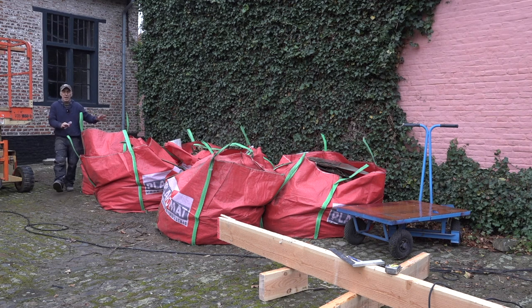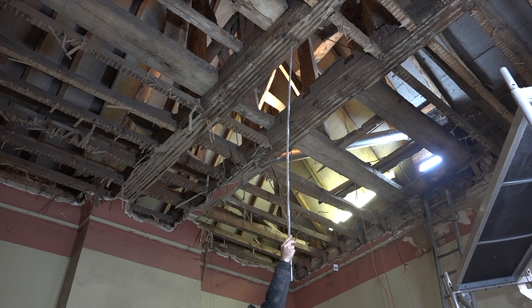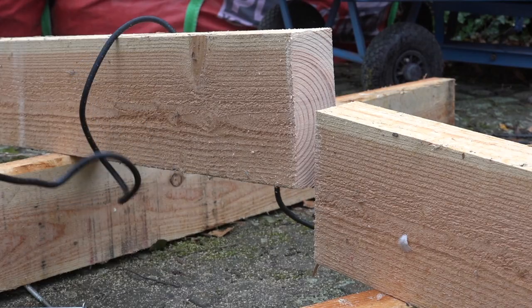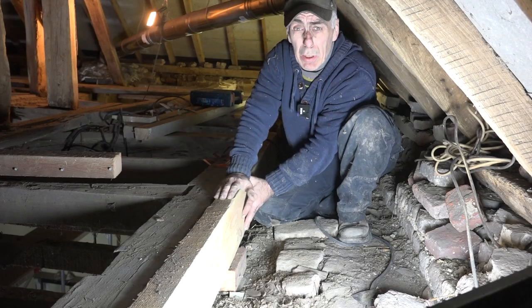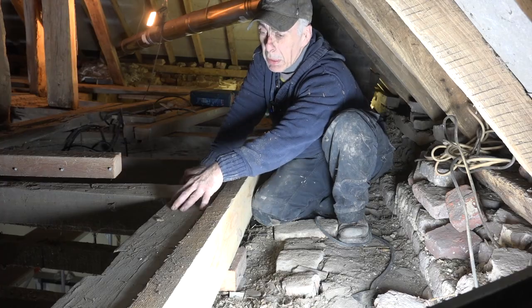I have six bags of 800 kilograms each of debris that came out of the tower. Finally the old structure is now exposed, and here you can see the old oak beams going from left to right — there are two of them. I now have all the pieces on the attic and I'm going to bolt down this new wood onto the old beams.